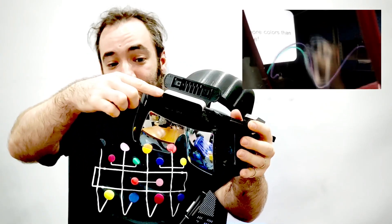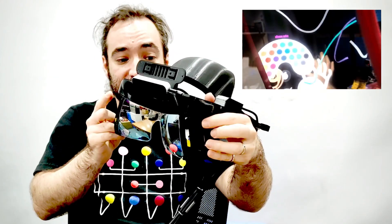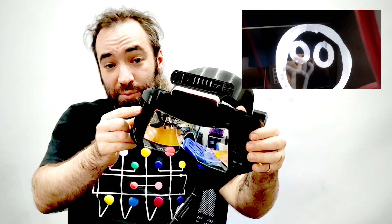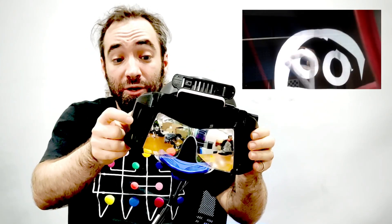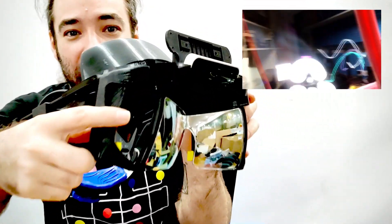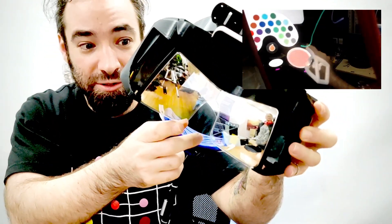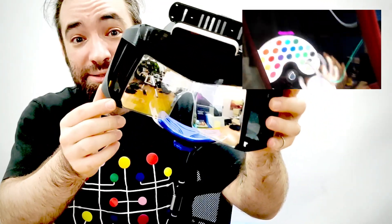We've got the Leap Motion controller right there, and then we have two displays. These are actually displays intended for virtual reality headsets — 1440x1600 displays capable of running at 120Hz or 90Hz. Right here are the combiners, which are half-reflective and half-transmissive lenses.